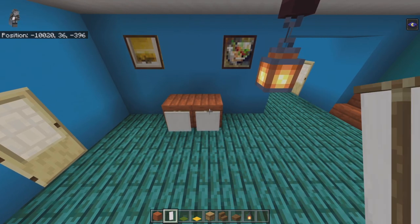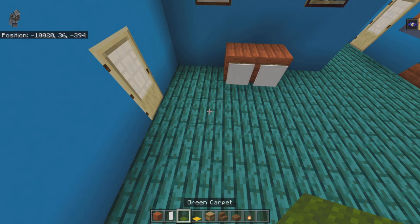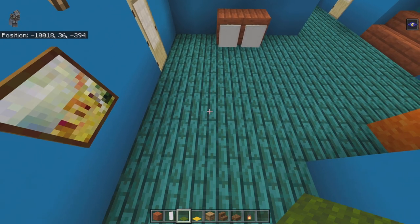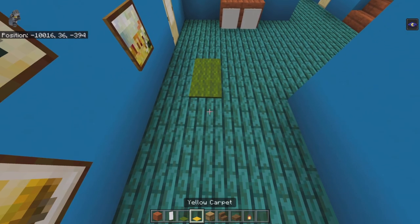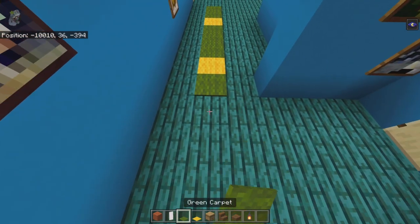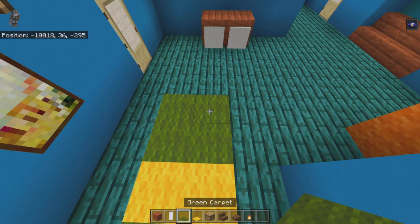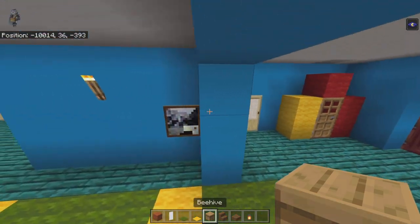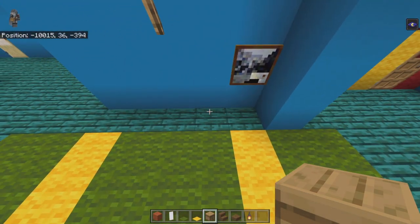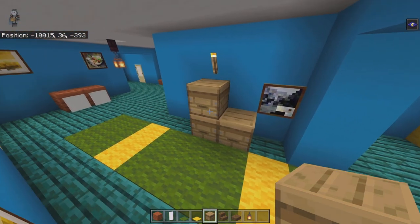From the bedroom door count out to the second warped plank and then forward by two. Place moving forward: two green carpet, yellow carpet, three green carpet, yellow carpet, two green carpet, then bring that whole row right one more. Just before the wall extrusion, leave a one-block gap going back and place two beehives moving back with one on top of the back one — orient the notches however you like.